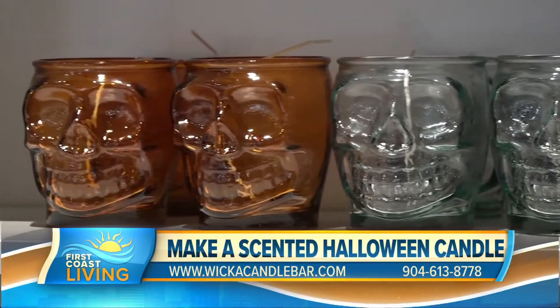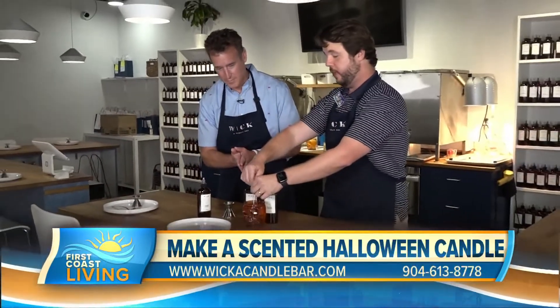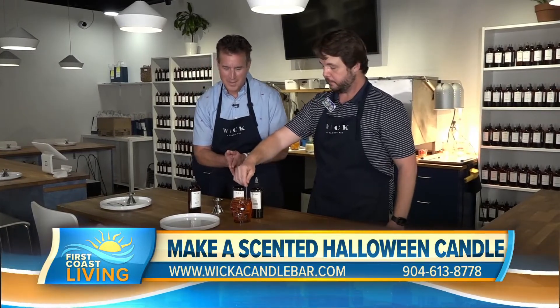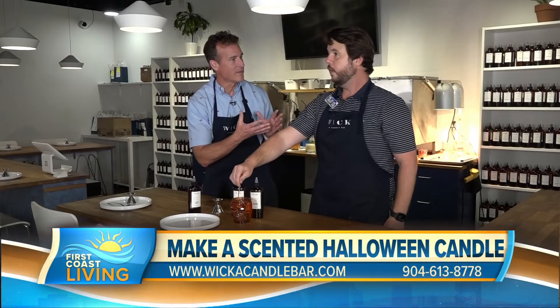How long does it take from beginning to finish? Coming into the store takes about 30 to 45 minutes, and then the candles take another 90 minutes to cool. I'm thinking a lot of folks will really like this. Tell us about your store and the specials you have going on this time of year.